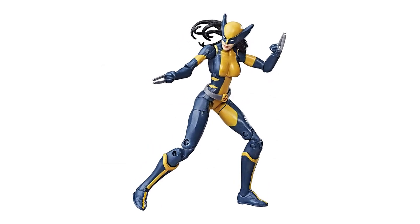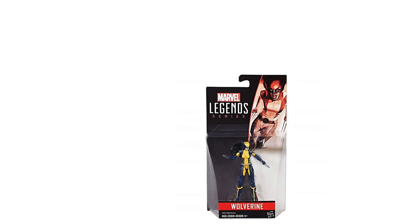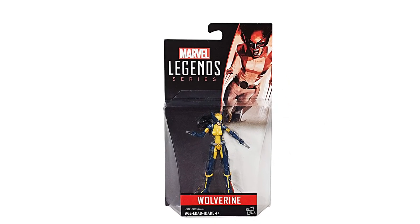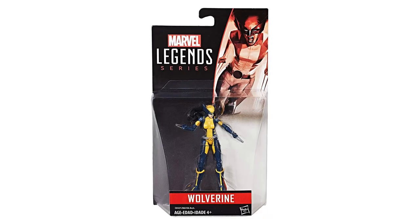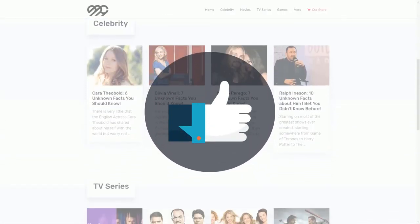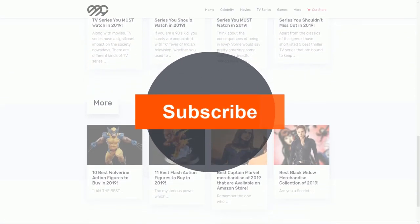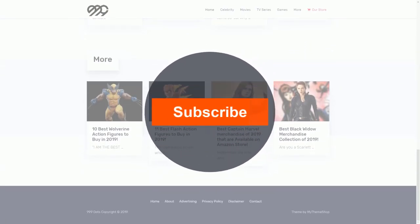Collectors can find each of these Wolverine figures on Amazon. Hope this proves helpful to our fellow Wolverine fans. Thanks for watching till the end of this video. Like this video to inspire us, comment your feedback, and don't forget to subscribe to 999 Dots for more such amazing videos.